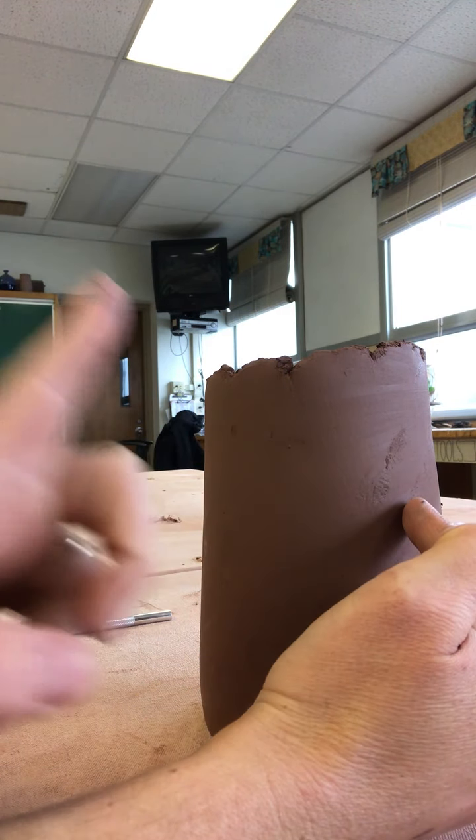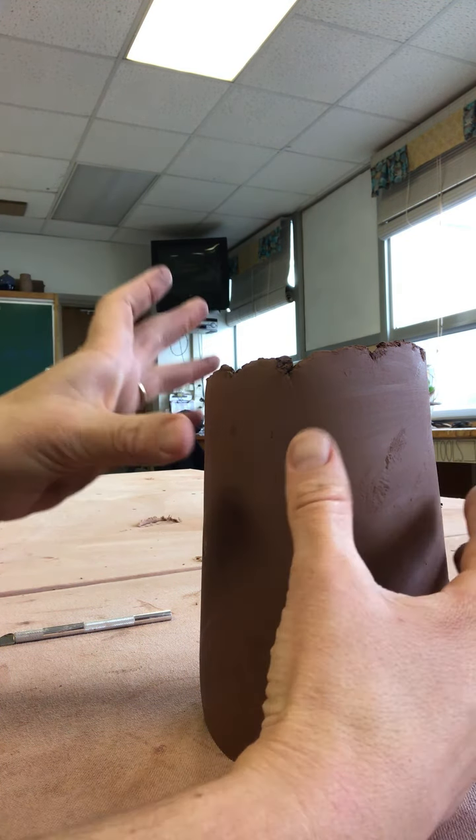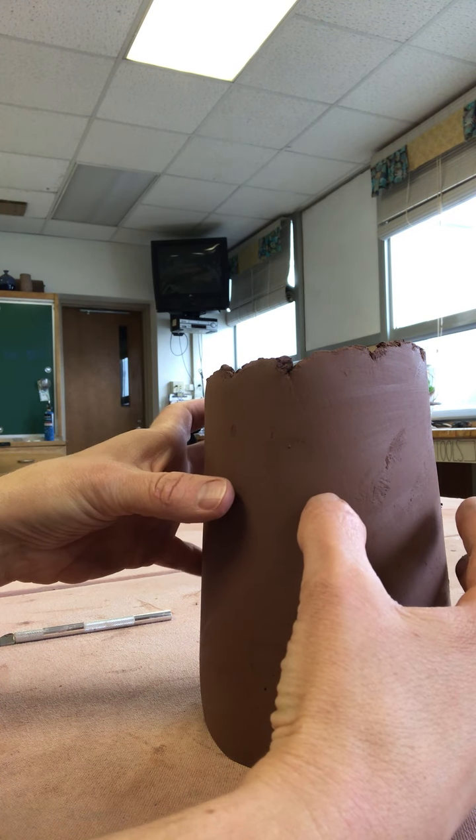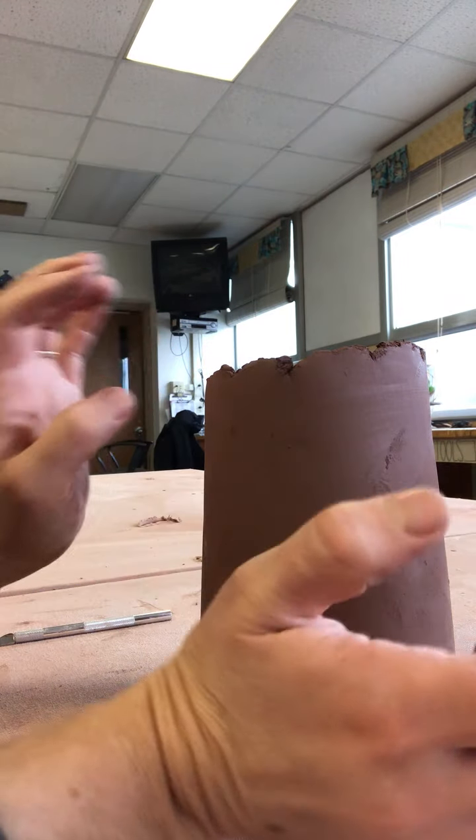We have to think about highs and lows when we're dealing with sculpture — ins and outs. So we're going to make eye sockets on here, and I'm going to make multiple eye sockets just to do this demo over and over.